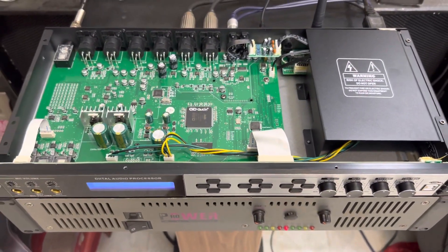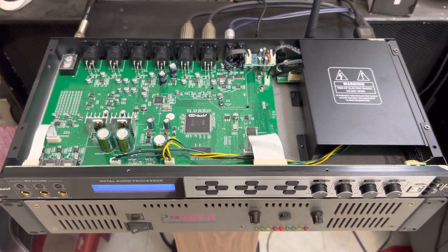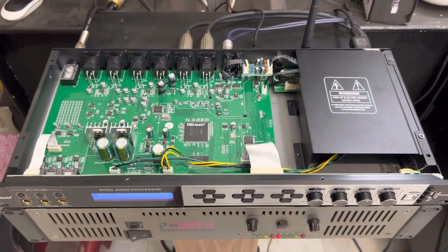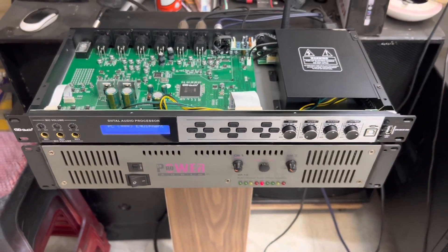Mọi chi tiết mua hàng, anh em vui lòng liên hệ số 0909043679. Hoặc ghé qua cửa hàng tại 136 Trần Phú, thị trấn Diêu Trì để xem hàng và test hàng cụ thể. Rất cảm ơn anh em đã quan tâm và theo dõi clip. Xin chào, hẹn gặp lại.